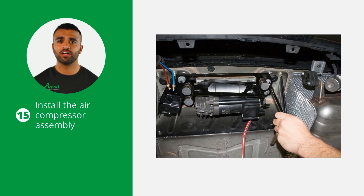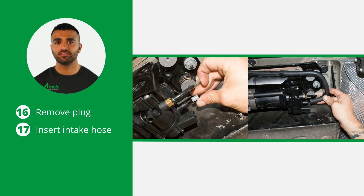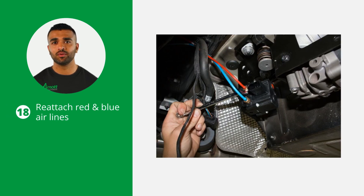For the air suspension compressor installation, first install the air compressor assembly into the vehicle using the factory mounting hardware. Next remove the plug and insert the intake hose. Reattach the red and blue air lines.